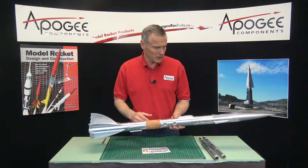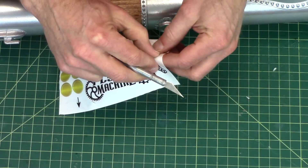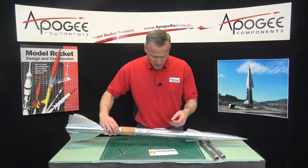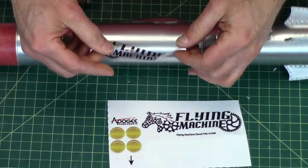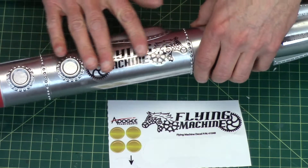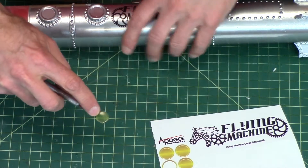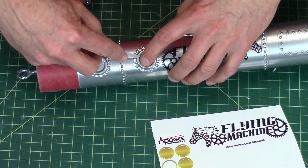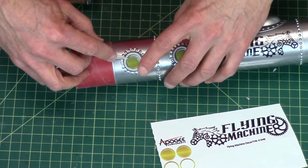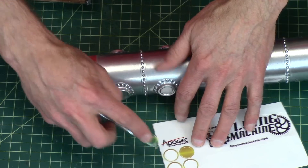Everything is dry now on the flying machine, and our last step is to put on the stickers. These are pre-cut — you just have to get the edge, lift them off, and put them down where you want them to go. These little yellow ones are the port holes — I like that color.